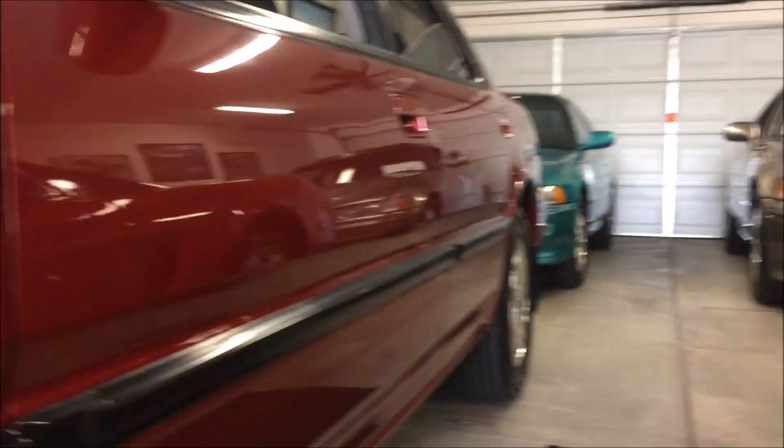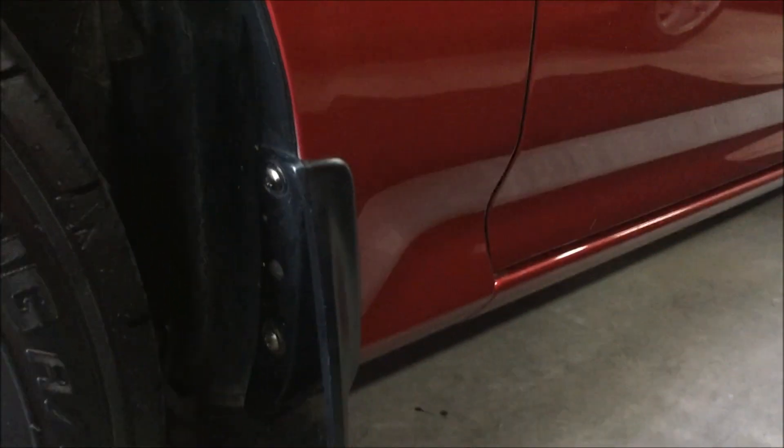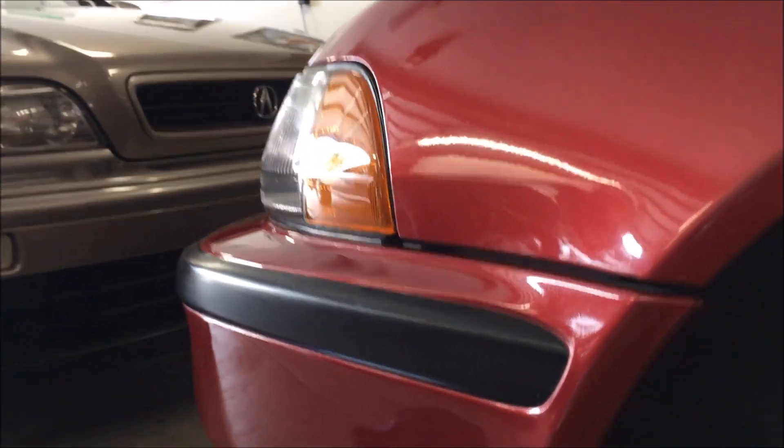This car hasn't yet gone for dent repair. Check that out — all cleaned up. You're going to have to have that ding taken care of, but very, very happy with how it looks.